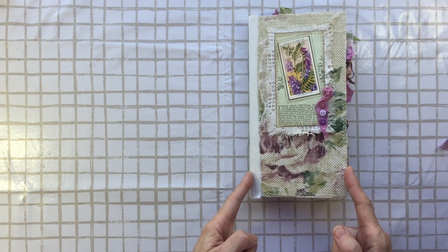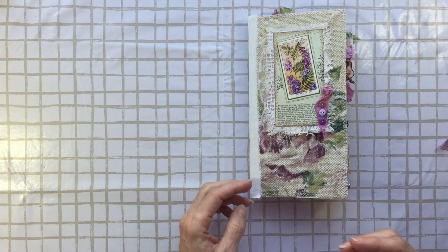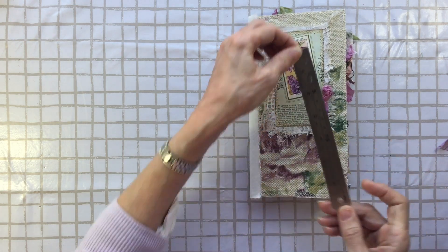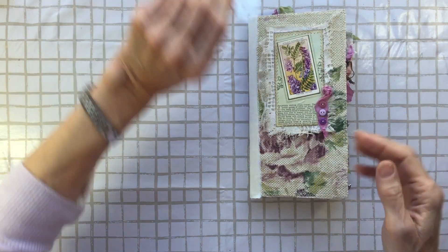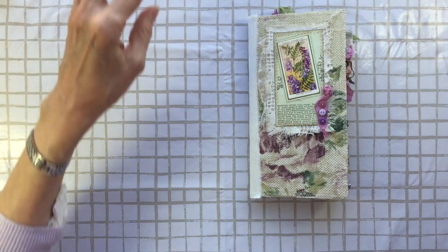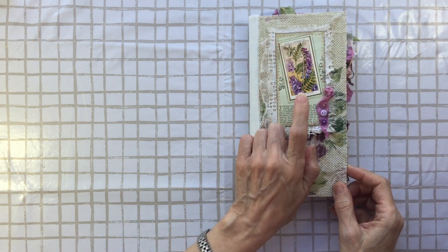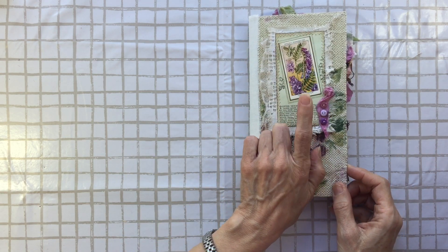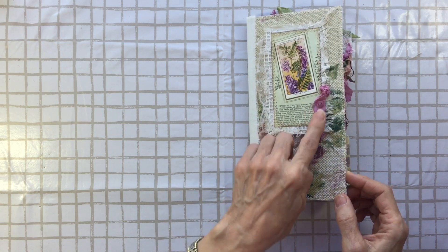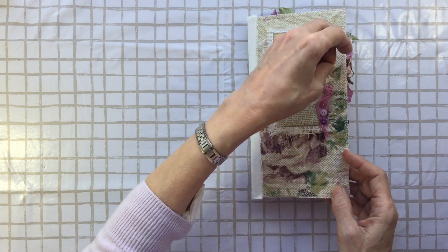It's traveler's notebook size, approximately four and a half by eight and a half — slightly under that. Four and three eighths this way, and eight and a half the other. So around about — with these I'm not too exact. I've used a cigarette card album to put the picture on the front, with some little buttons and some scrunched up seam binding.